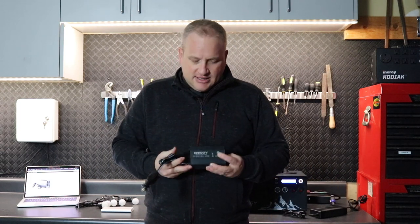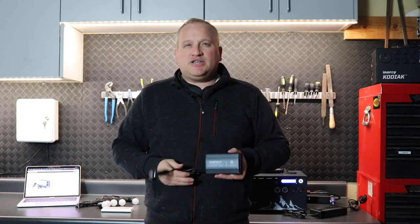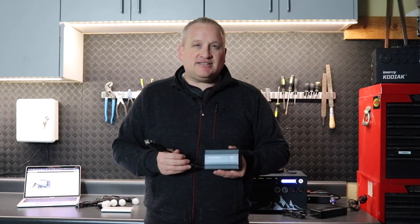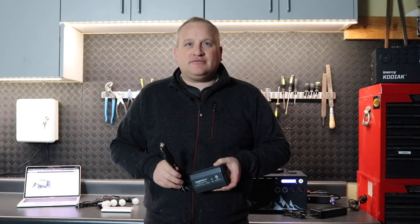There are just tons of stuff you can do with this thing, and you can find it on energytech.com. Thanks for watching — if you have any questions or want to see specific use cases for this device, let us know in the comments below. Thanks for tuning in, you guys take care.